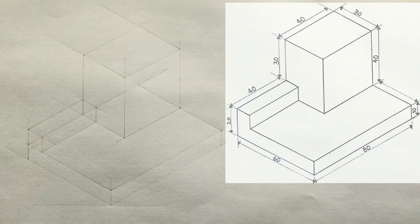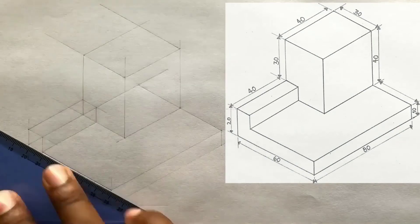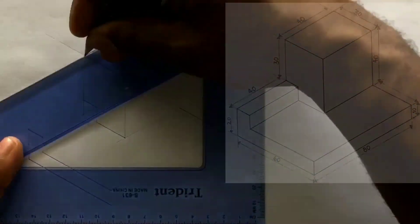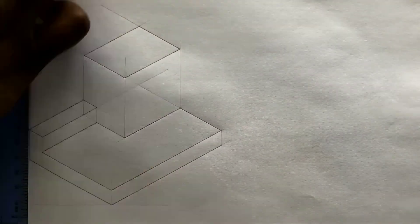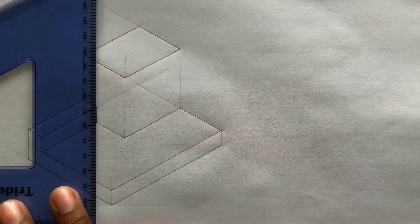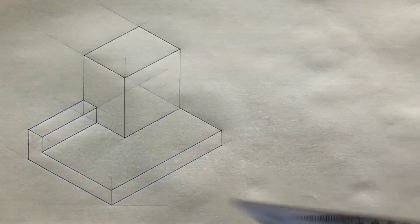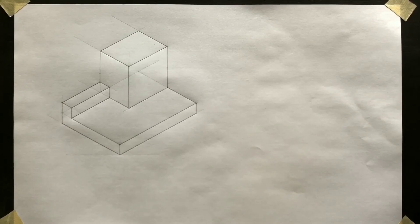Now go ahead and outline your required isometric projection. Excellent, it was not hard at all. Border your paper and complete your title block.